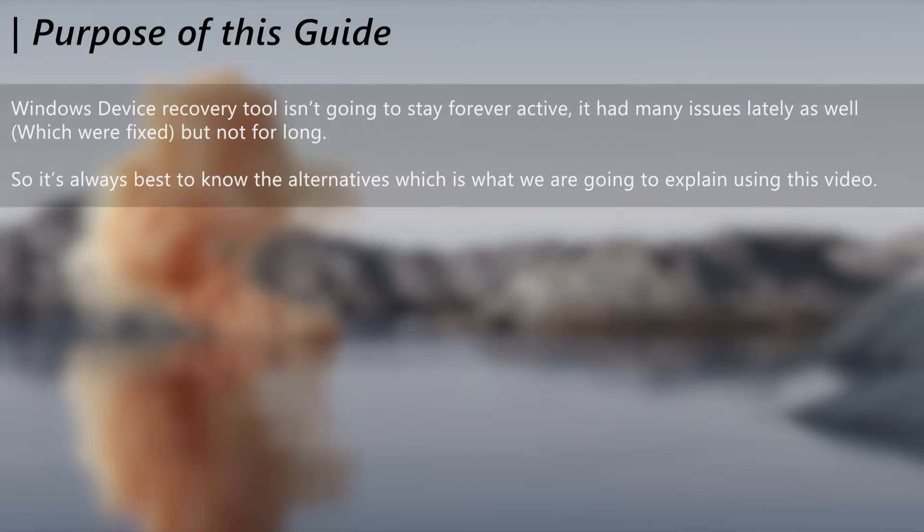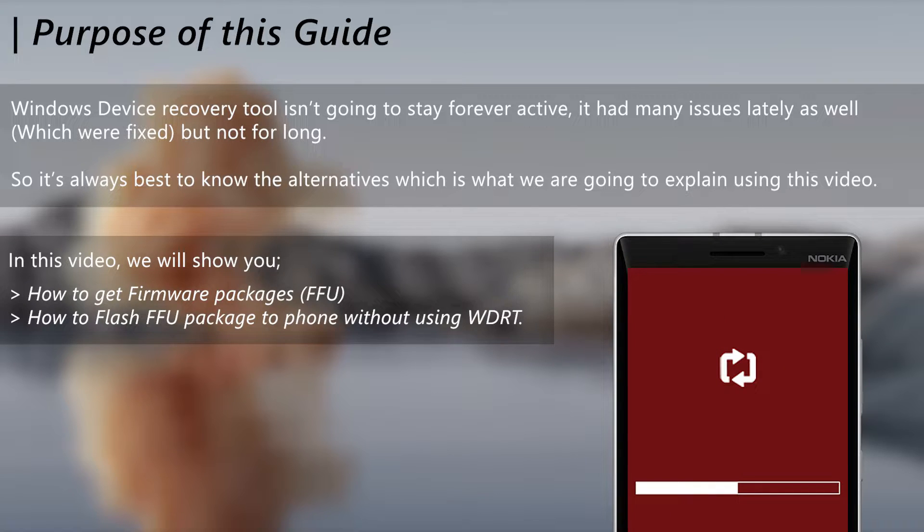Now you may wonder why you need to know this when there is the official tool. The reason is that the official tool will not stay active for much longer, and it's always best to know the alternatives which give you better control of the process as well. So in this video guide, we will show you how to both download the firmware package and then how to flash that to your phone, but before heading into that, let me put out all the info you will need to be aware of before doing that.